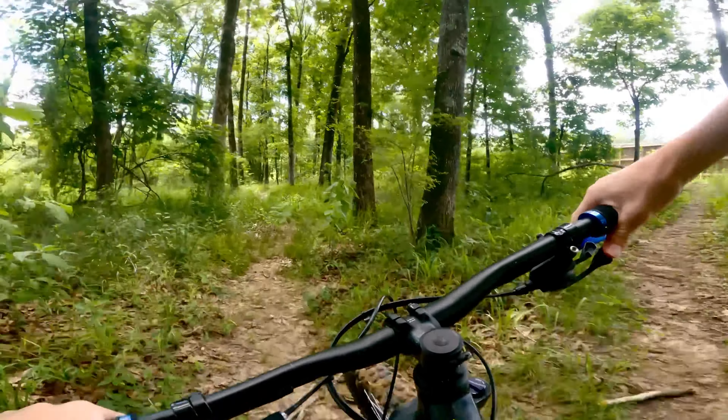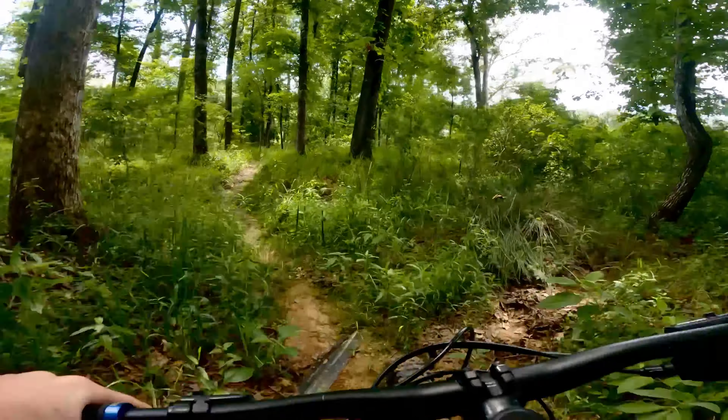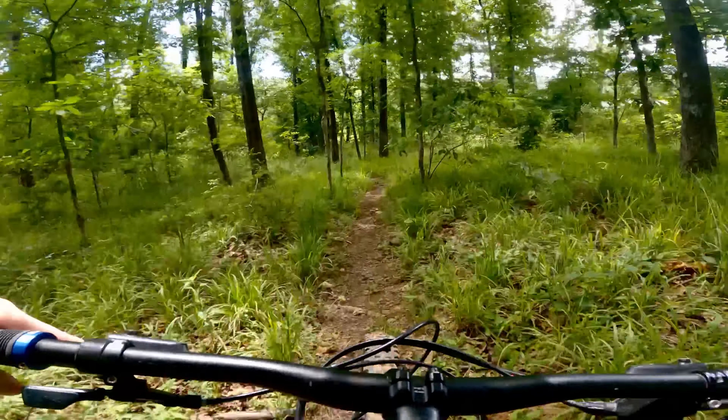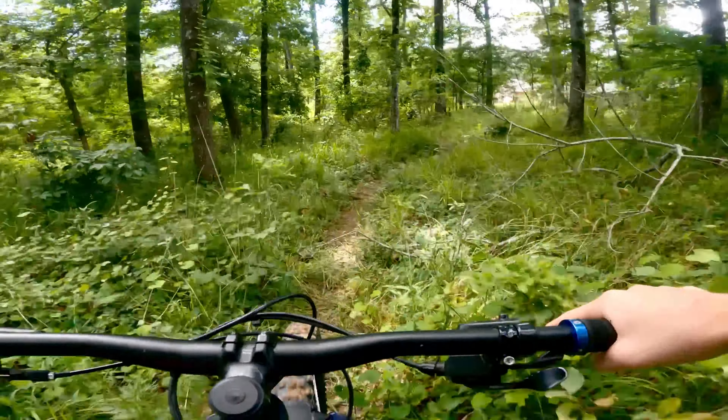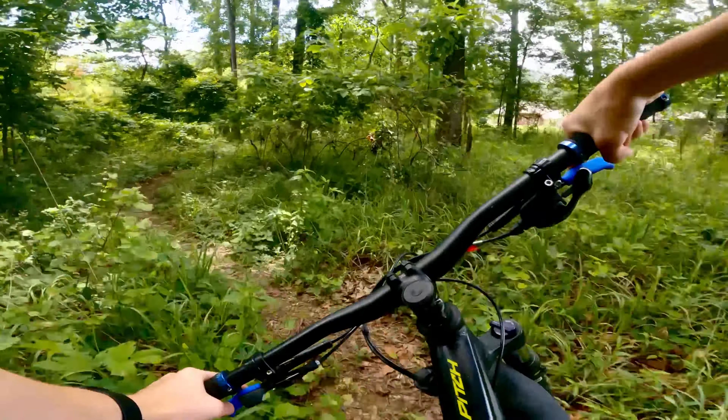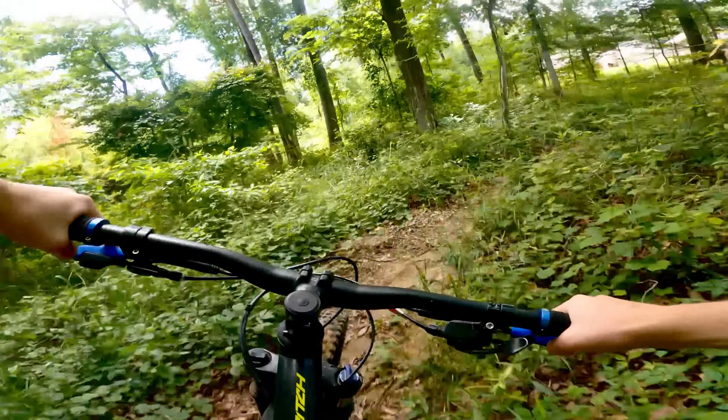It only has a couple of loose boards so it's still looking pretty good, but the rest of these trails are not looking very good. And we're coming to the end of the video. So if you enjoyed this video I'd love it if you gave it a thumbs up and subscribe if you haven't already.